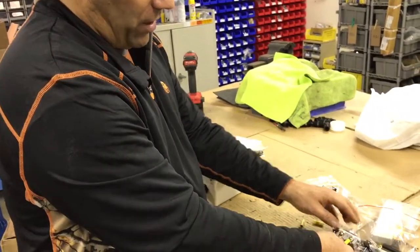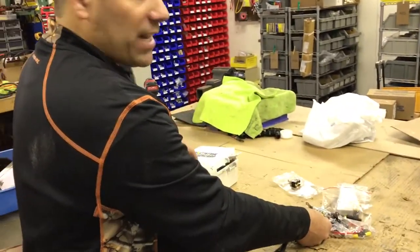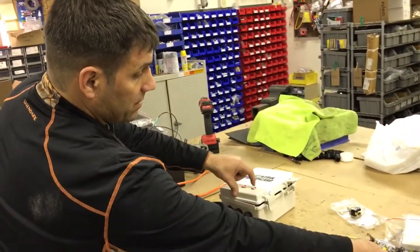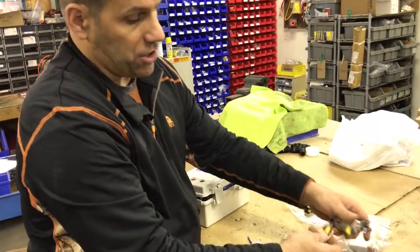Or if I use the remote, I could turn it on and off with the remote — actually the B channel. Or I could turn it on and off right here with the push button. So basically what we're doing is we're creating a bypass for the switch.